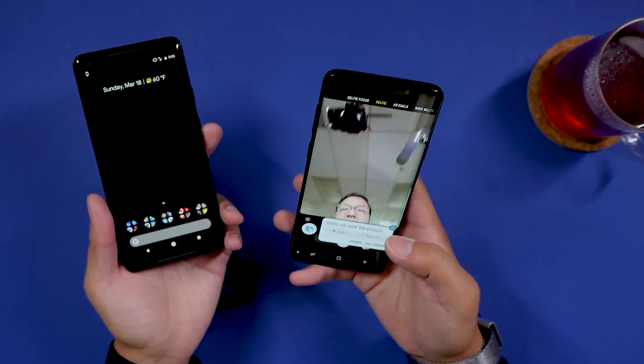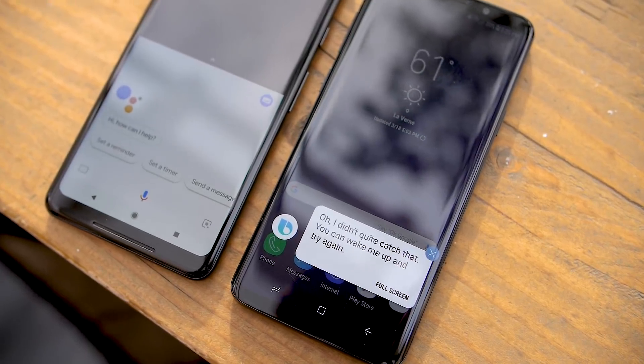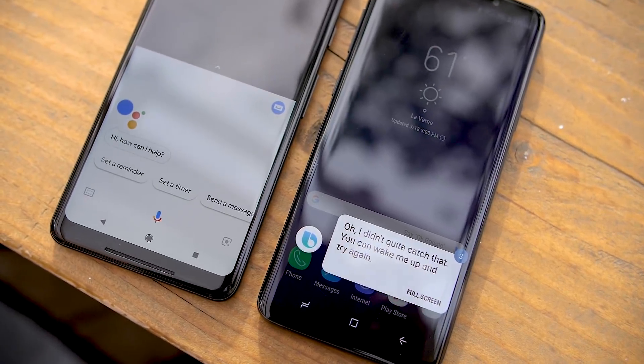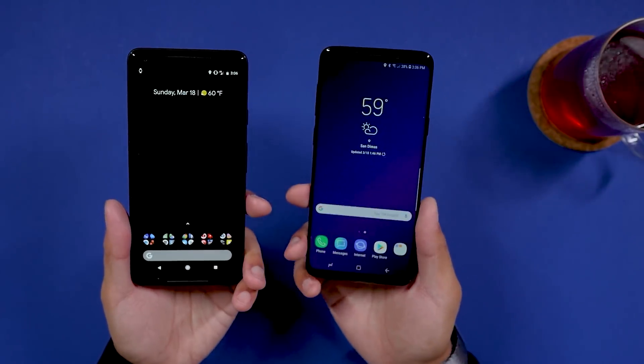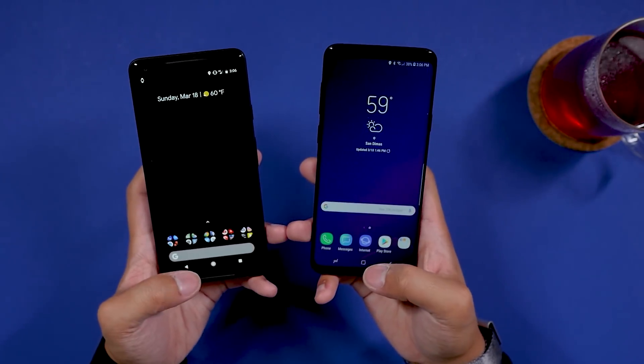Right there — we took the picture! The follow-up commands are really nice in Bixby. You're able to save the first part of a command and then do a follow-up command, so depending on what you're looking to open up, it will follow through. That is something on top of the existing Google Assistant you get in Android Oreo anyway by holding down the home button. So really it just comes down to how much you want to be able to do between these two devices.